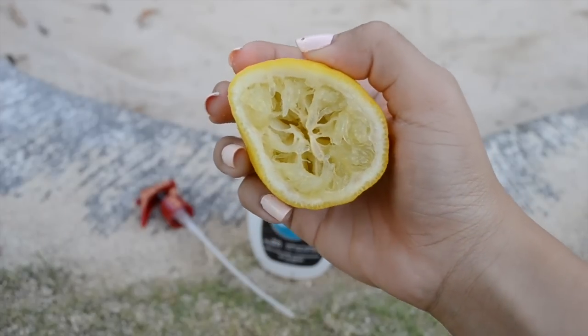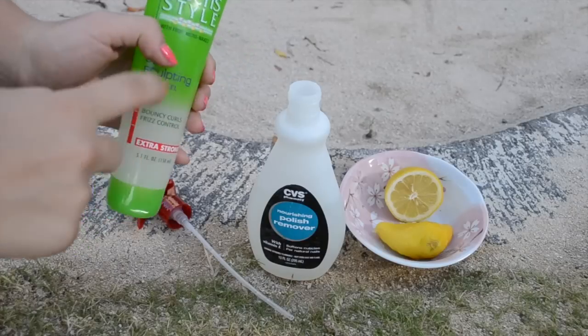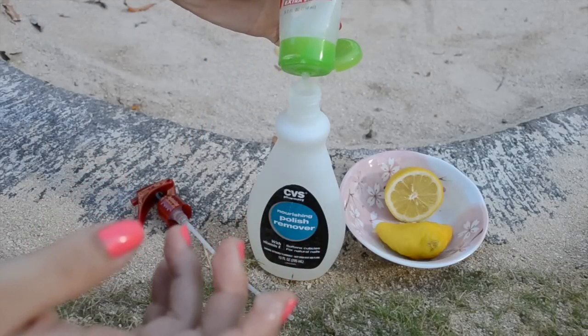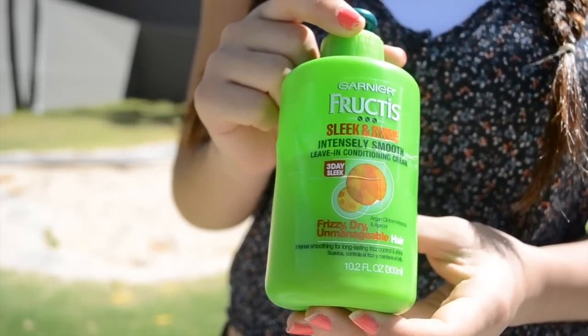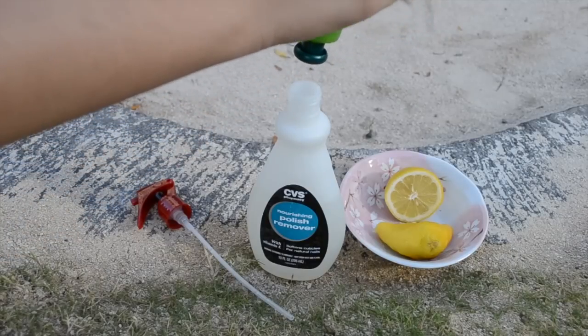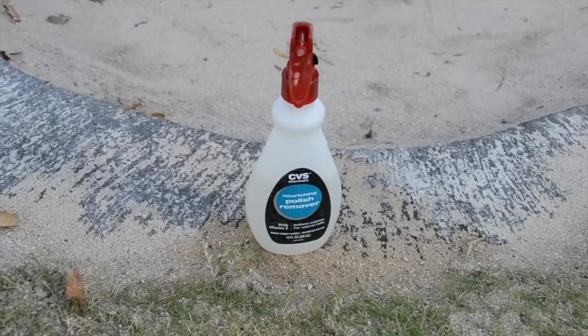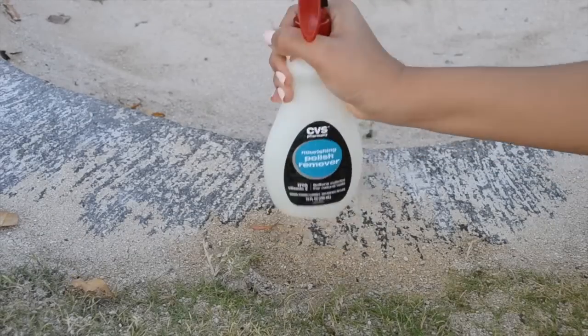Now that you're done with the lemon, you can put that away. Taking a gel — you can use any gel; this is a curl sculpting gel by Garnier Fructis — add about a teaspoon so it can hold your curls. Next, take a leave-in conditioner cream, also by Garnier Fructis, and pour in about a tablespoon to condition your hair. Close up that bottle and shake it well.